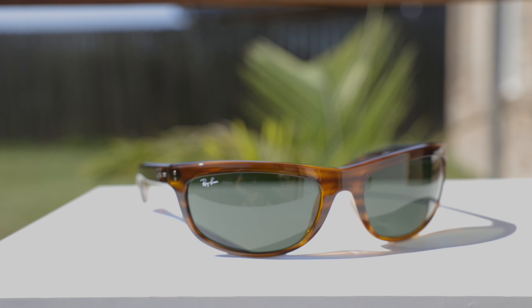Hey guys, welcome back to Shade Review. In today's video, we are reviewing the Ray-Ban Balarama sunglasses.